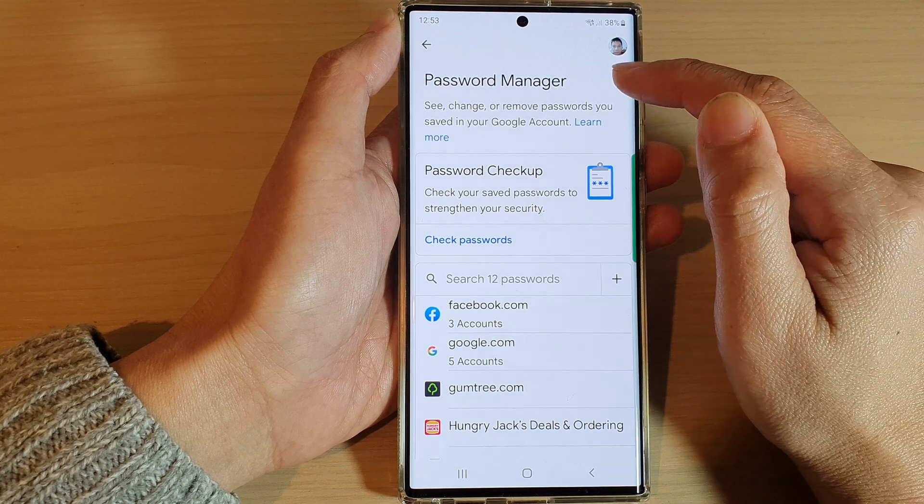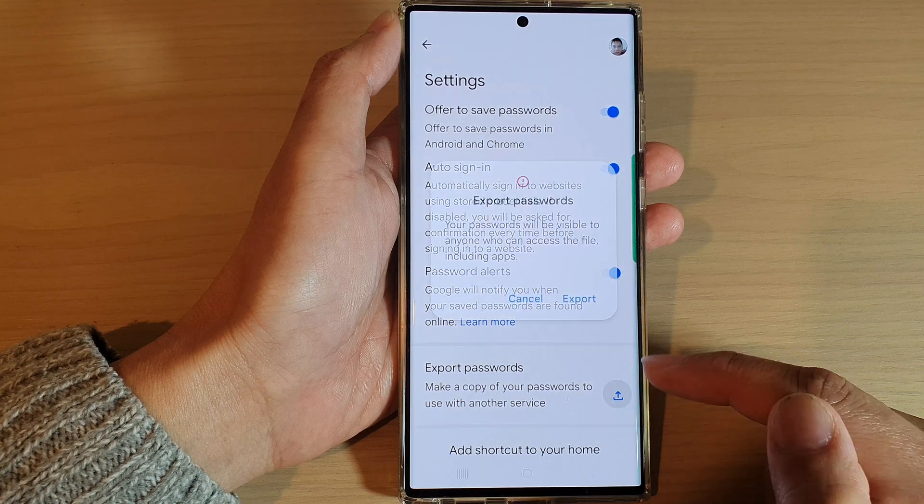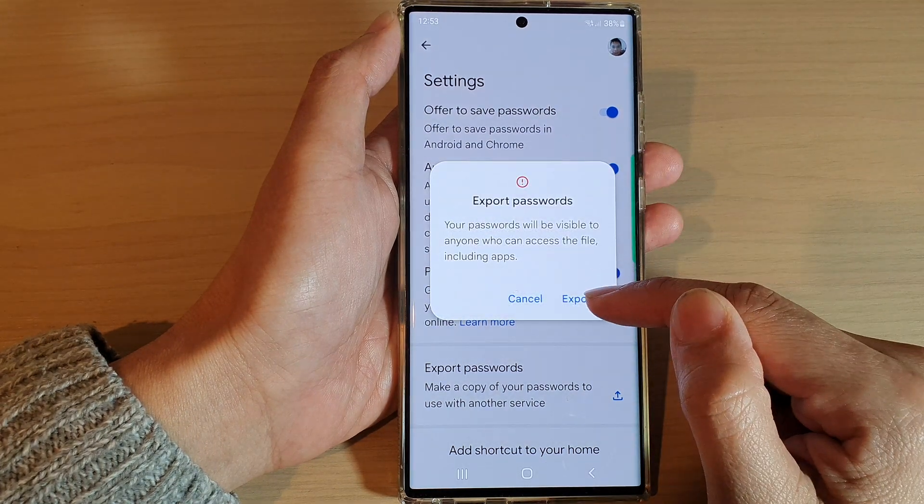Tap on the settings icon, then go down and tap on Export Passwords. Then tap on Export.